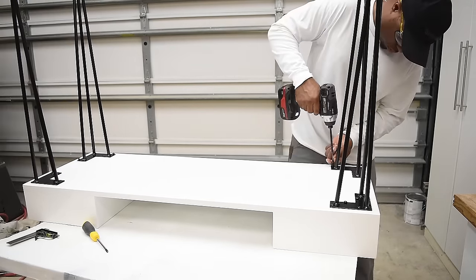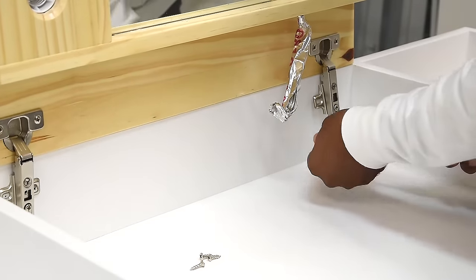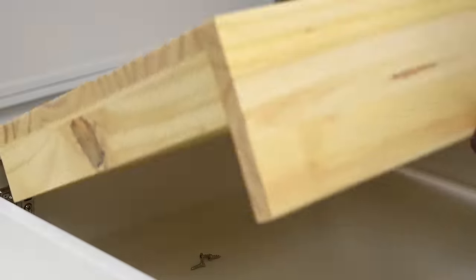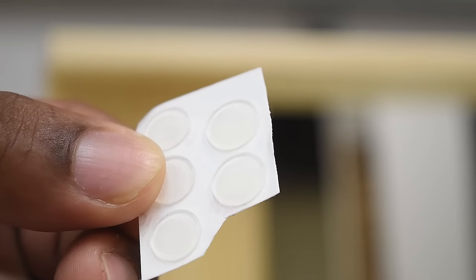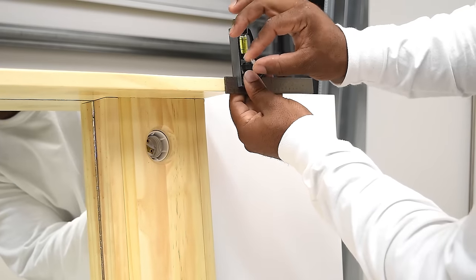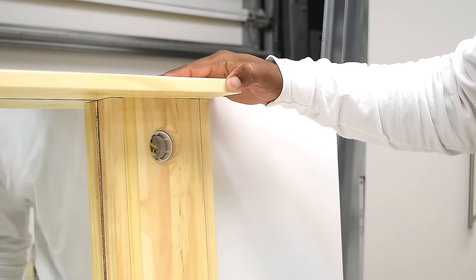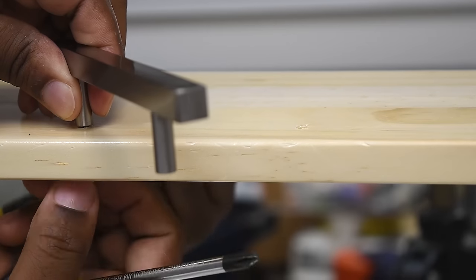With all the legs installed it's time to install the hardware — everything is starting to come together, my favorite part. This is where you fine-tune all your hinges and make necessary adjustments. I'll also install rubber bumpers on each corner of each door to prevent sticking. Next, install the square bar pull handles — I really like the style of these.